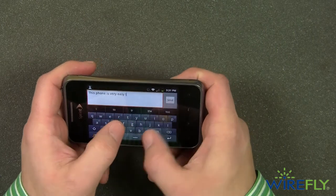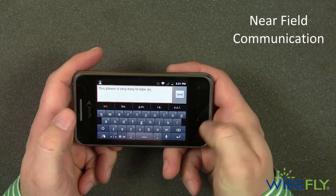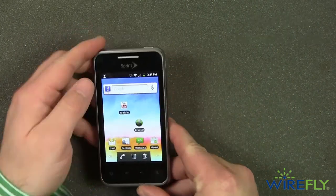One of my favorite features of the Optimus Elite is the NFC, or near-field communication technology, that allows me to use apps like Google Wallet to pay for purchases at select retailers by tapping my phone at the register.